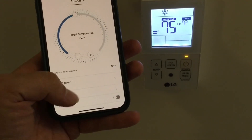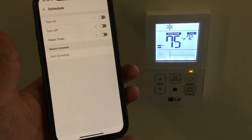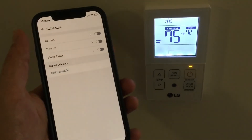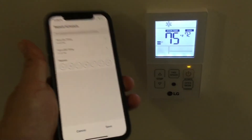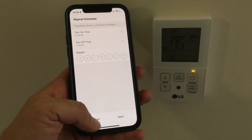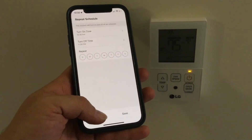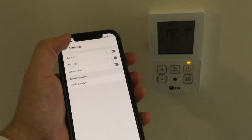You can also set a schedule on the ThinQ app for what times of day you want the unit to turn on and off. If you tap Add Schedule, you can control which days of the week it does this on. I'm not sure if you can set a schedule just using the simple wired remote, but if you can, I presume it's not as easy as it is on the app.